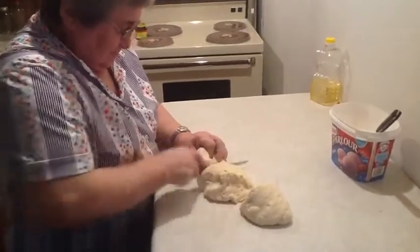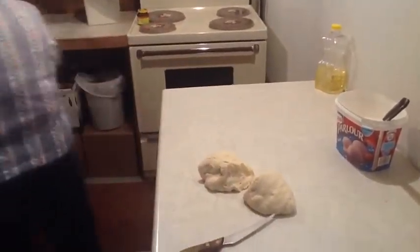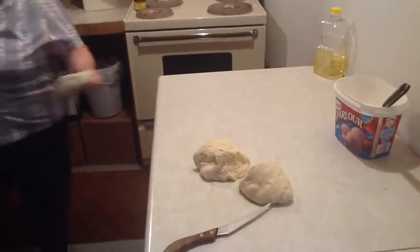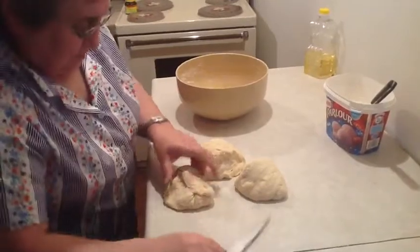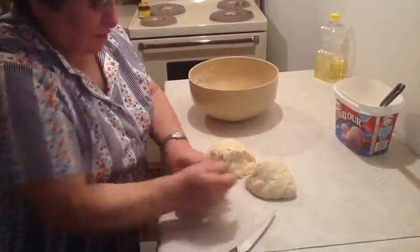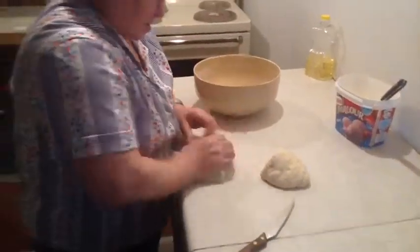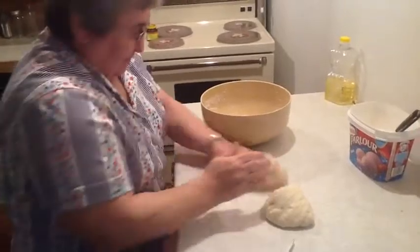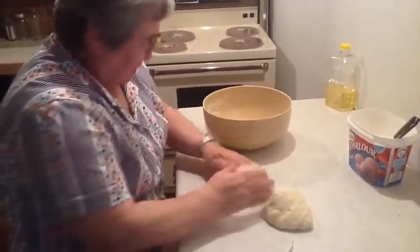You're going to chop it into thirds. It's essentially about 2 to 3 tablespoons of flour per person. Just reworking it — it doesn't compress it or take the gas out. Just want to roll it up.